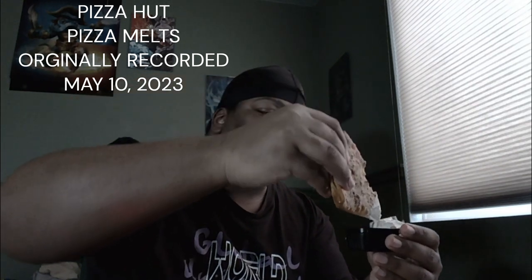Next up we got that buffalo chicken pizza melt — again without the ranch and then with the ranch. It's super crispy, almost has like a little tang to it. Obviously that's from the buffalo sauce, but you can taste the chicken, cheese, onions, all that. With the ranch — see what it's sitting for. I don't care for it with the ranch.